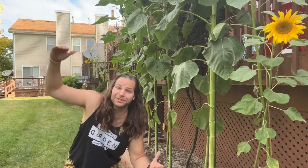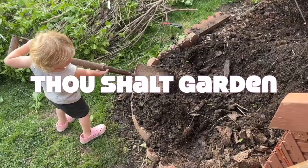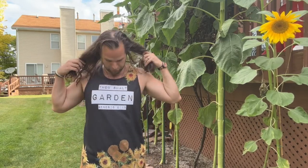Can you grow giant sunflowers in pots? Let's find out. What's up everybody? My name is Joshua. We're Bold Follower here to share with you a mini series called Thou Shalt Garden.